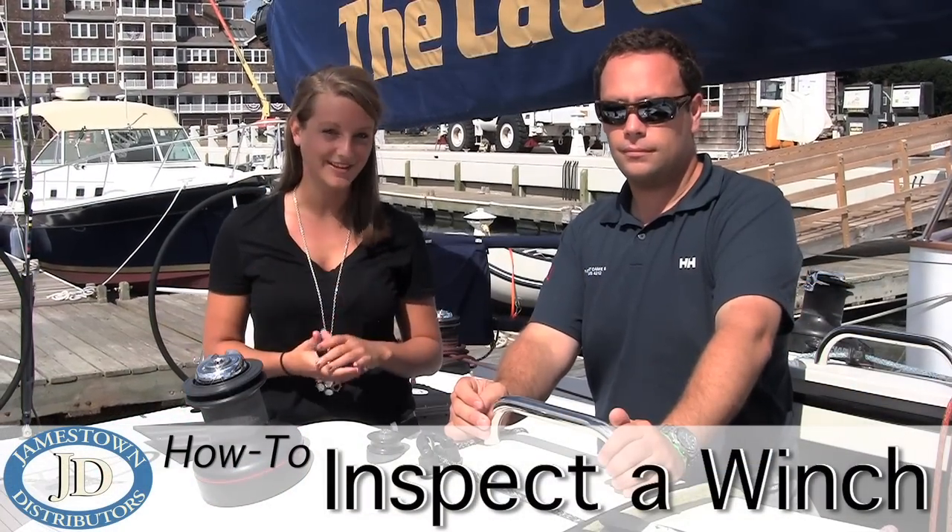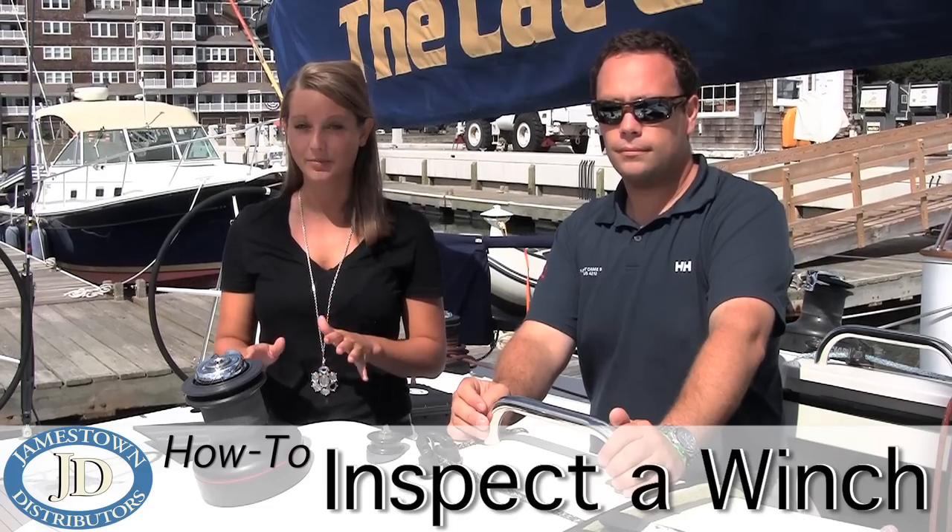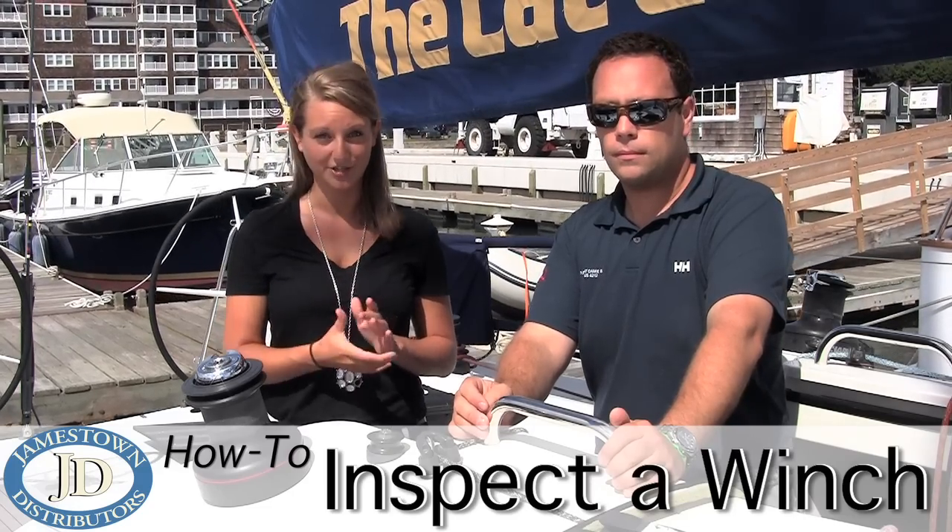Hi everyone, I'm Joanna from Jamestown Distributors and this is Skip Matos. Today Skip's going to show us how to disassemble, inspect, and reassemble a winch.